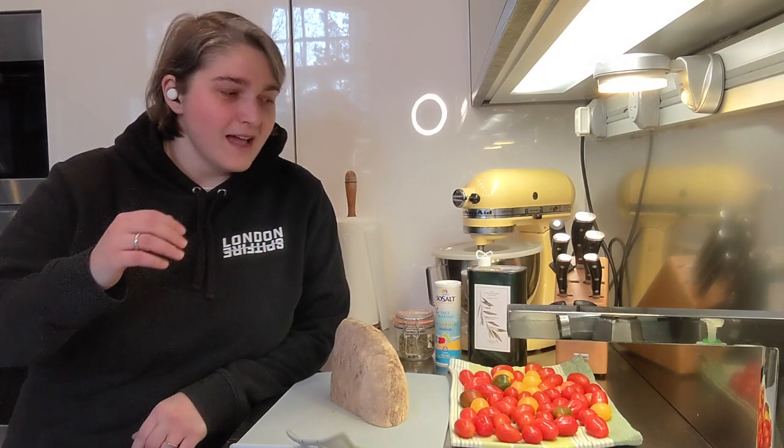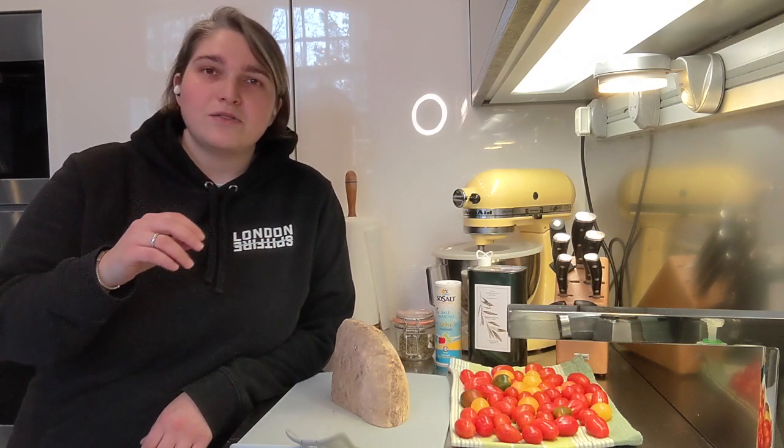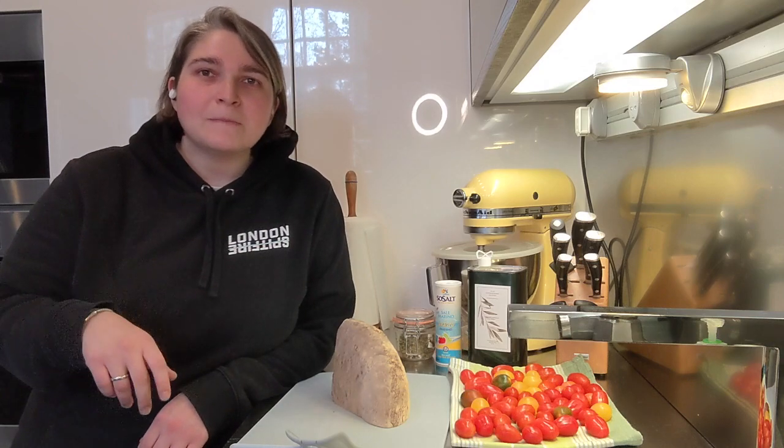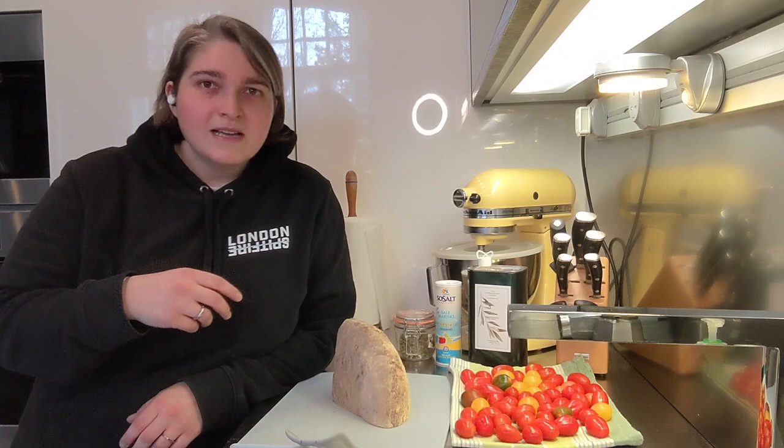Hi guys, welcome to another episode of 1220 Cooking UK. I'm Izzo and today I'm going to debunk something — bruschetta. What is bruschetta? It is not what you think it is. Traditional bruschetta is literally just sliced bread, toasted or stale, some garlic rubbed on it, and good olive oil and some salt. That's it. The one that you think you're having is bruschetta al pomodoro. It can be a starter, it can be a snack, and it's all based on how good your ingredients are.